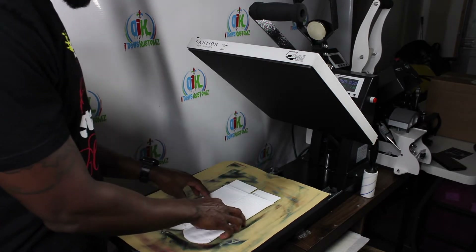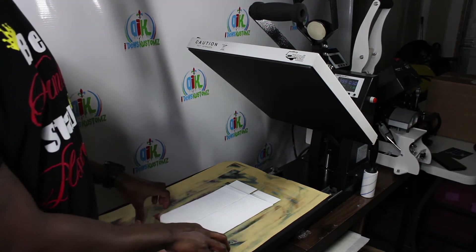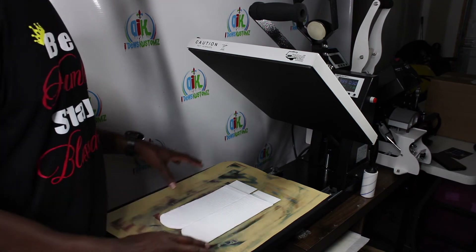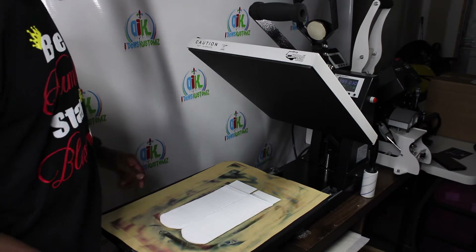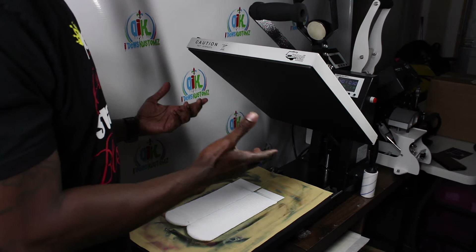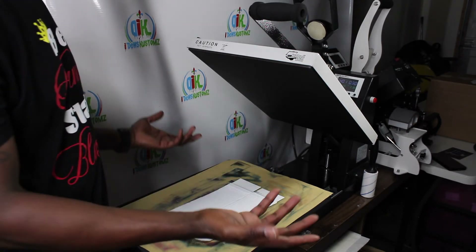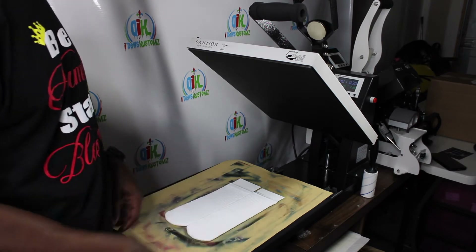Now I have my sock laid out where I want it. I have cracked paper down because when I sublimate I don't want any excess ink going down to my bottom heat platen. You can use butcher paper, regular print paper, parchment paper, or even cardboard — this is just to protect your bottom heat platen.